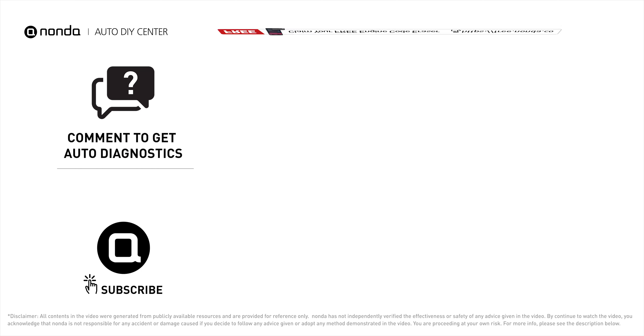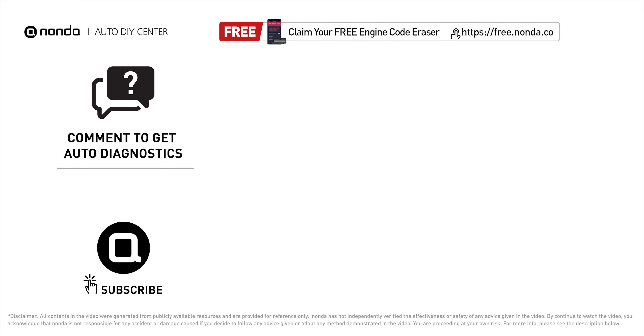To save more money on car expenses, claim a free engine code scanner at the description link below, or check out the video here for more info. You are also welcome to leave comments below — our mechanic professionals will answer them shortly. Don't forget to like and subscribe to our channel. Thanks for watching.